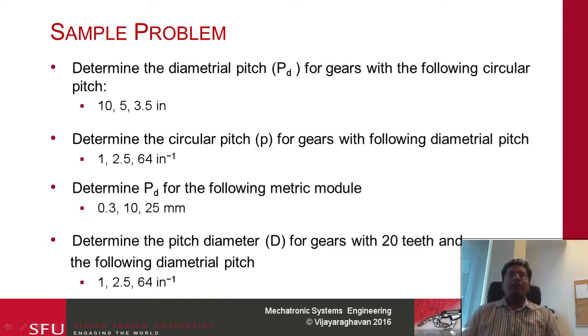Now would be a good time to try out some sample problems — pause the video at this point. We are going to determine the diametral pitch for the following circular pitches: 10, 5, and 3.5. Determine the circular pitches for diametral pitches of 1, 2.5, and 64 inch inverse. Determine Pd for the following metric modules: 0.3, 10, and 25. Then determine the pitch diameter for gears with 20 teeth for diametral pitches of 1, 2.5, and 64. I recommend you actually pause this video and then work through these.